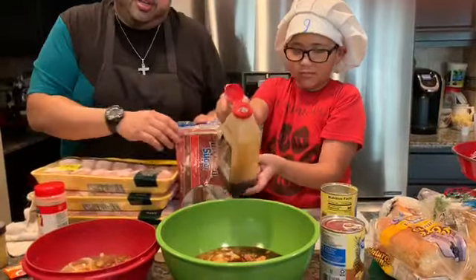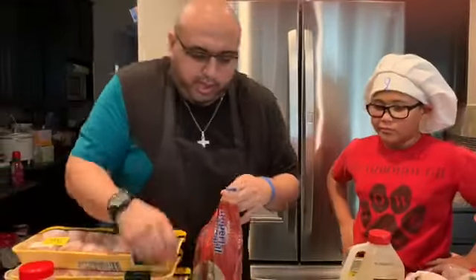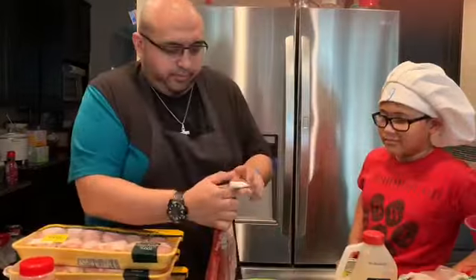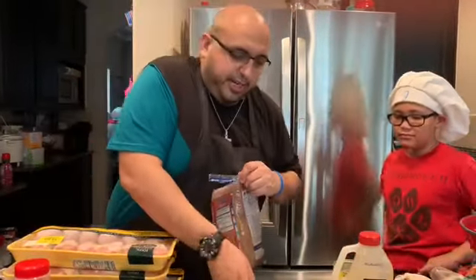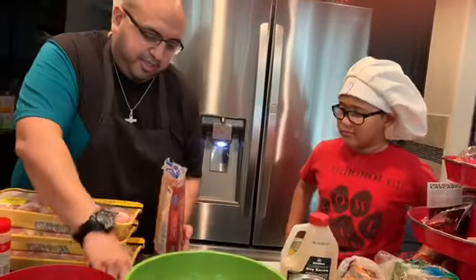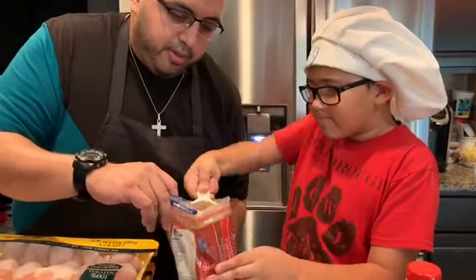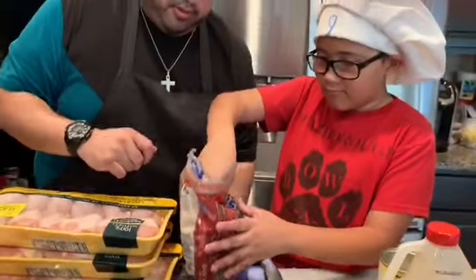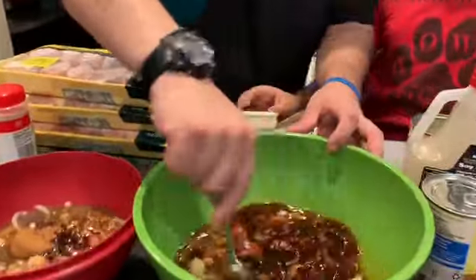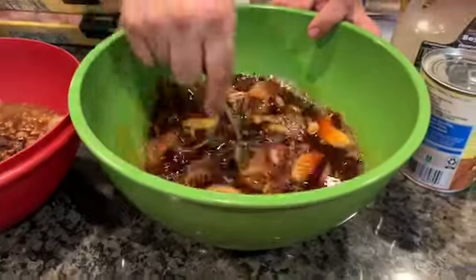Now the next ingredient you're going to need for your Samoan chicken — and what makes it very sweet with the salt — is your brown sugar. We've got one-third cup of brown sugar we're going to add in each bowl. My assistant's going to give a good scoop of one-third cup and put it in. Good job. Now we're going to take our spoon and mix up the marinade really good to make sure all that sugar gets in there with your Samoan chicken and your crushed pineapples. Smells delicious — wish you guys could smell it.